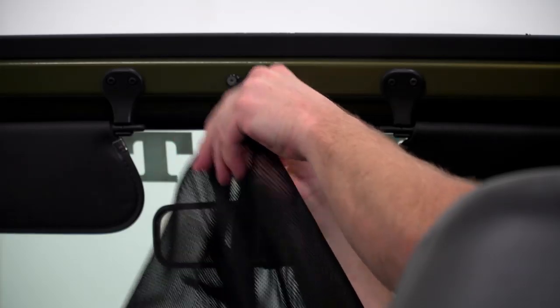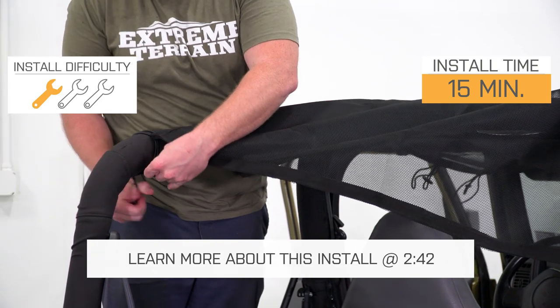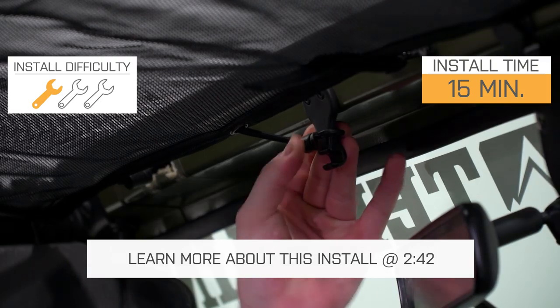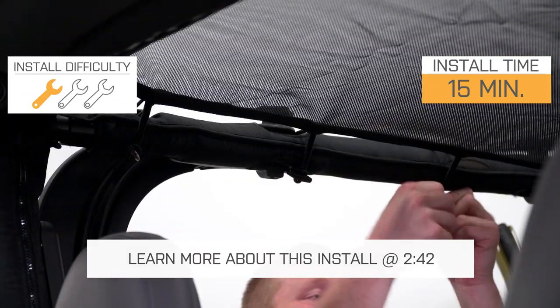It will provide full coverage over the front and the back seats to make sure that you and your passenger are protected from the sun and that the cab keeps cooler in those summer months. This does not require a header like some other options do, and this installs with bungees and straps, so I'd have to give this one a one out of three wrenches on the difficulty meter.